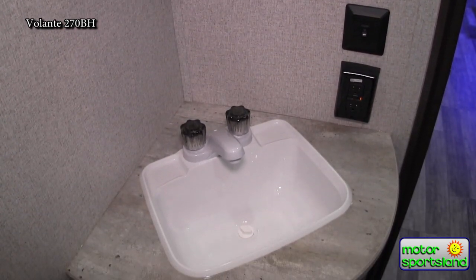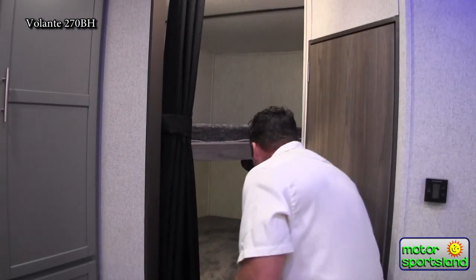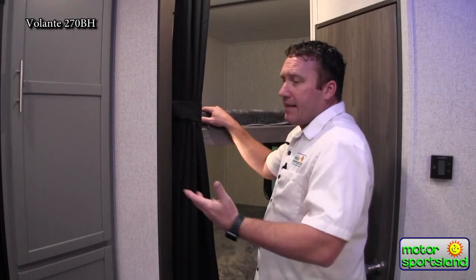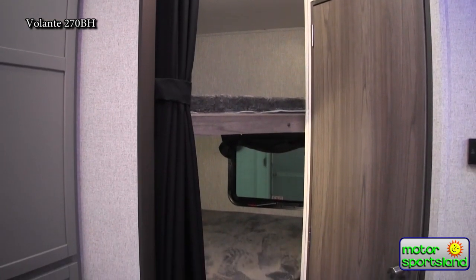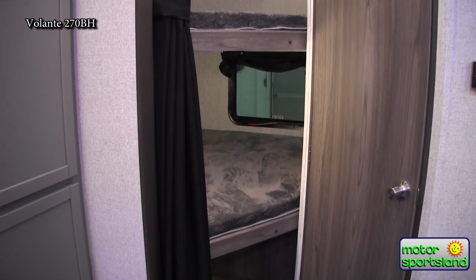Coming across the back, you've got double over double bunks. The greatest thing about that — they've both got windows, they've both got lights, and they've both got power. Kids nowadays — your phone is now your camera too, so to be able to have charging stations with USB and 12 volts is really great. Nice big storage under that as well.